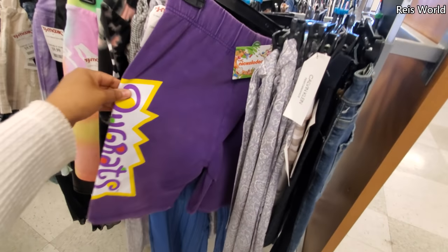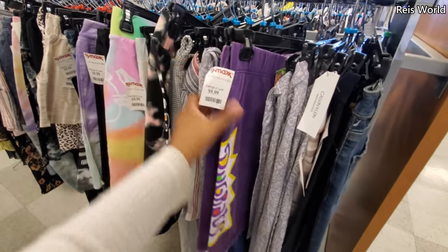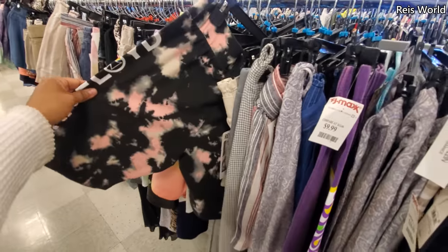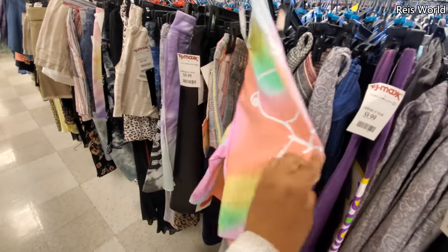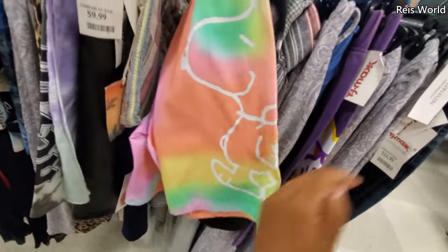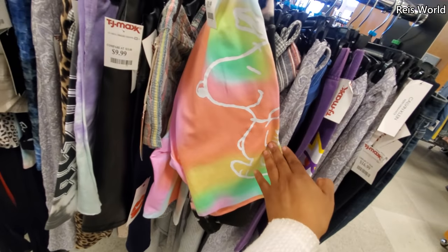I found Rugrats bike shorts — how funny. These are $10. And they have Pink Floyd, and like a tie-dye one. Snoopy — okay, I just saw it. How funny.